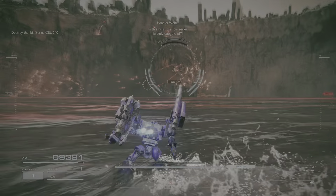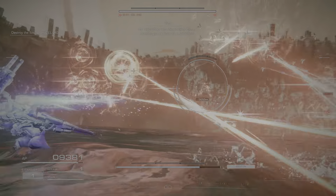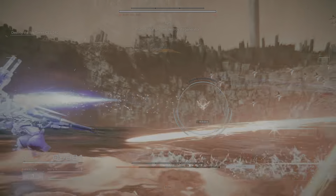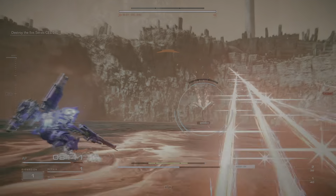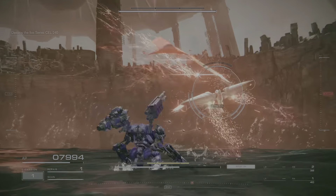Is this what the Ibis series is truly capable of? It's a reactor. It'll draw power from its environment — it won't stop. Its own deployed generator.